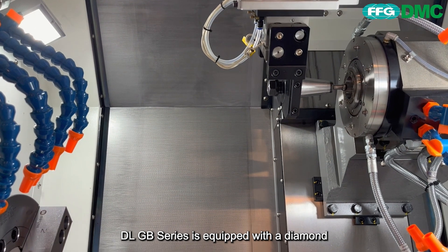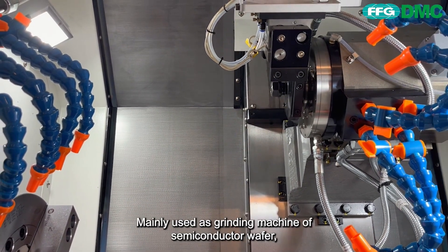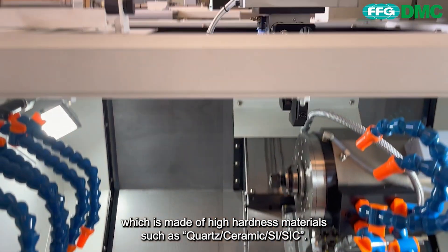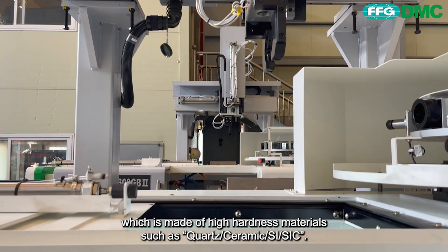The DLGB series is equipped with a diamond grinding wheel instead of metal cutting tools. It is mainly used as a grinding machine for semiconductor wafers made of high-hardness materials such as quartz, ceramic, Si, and SiC.